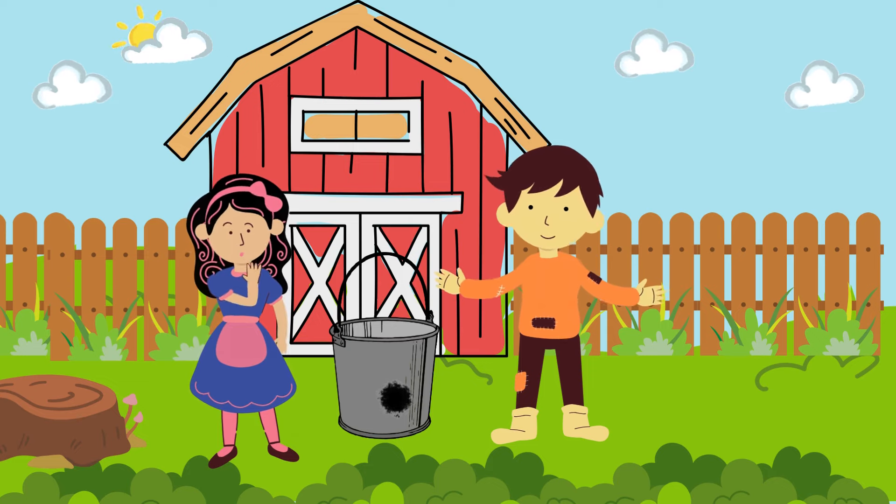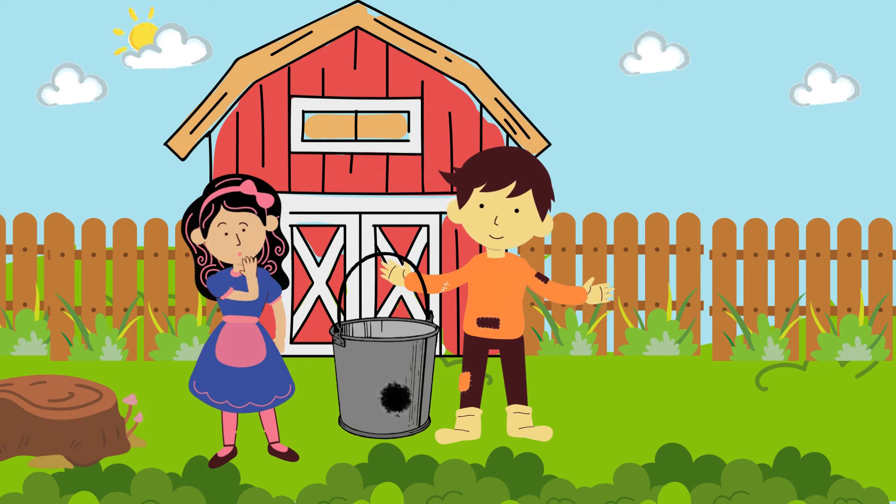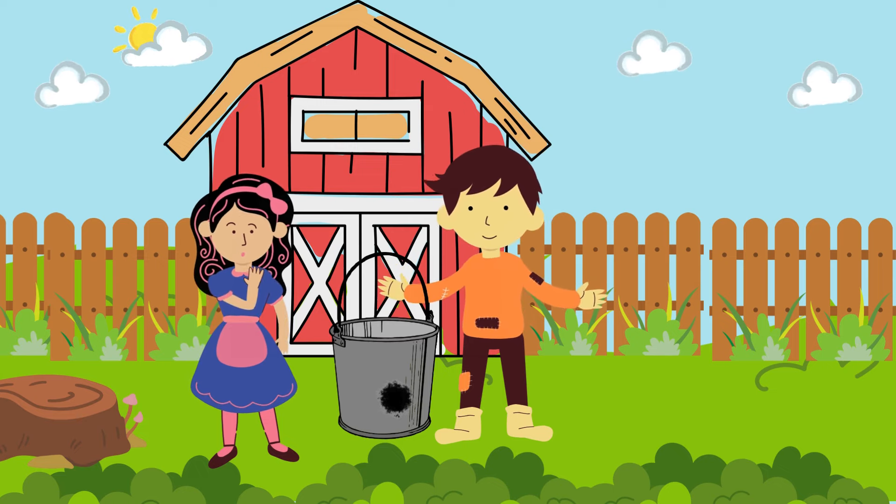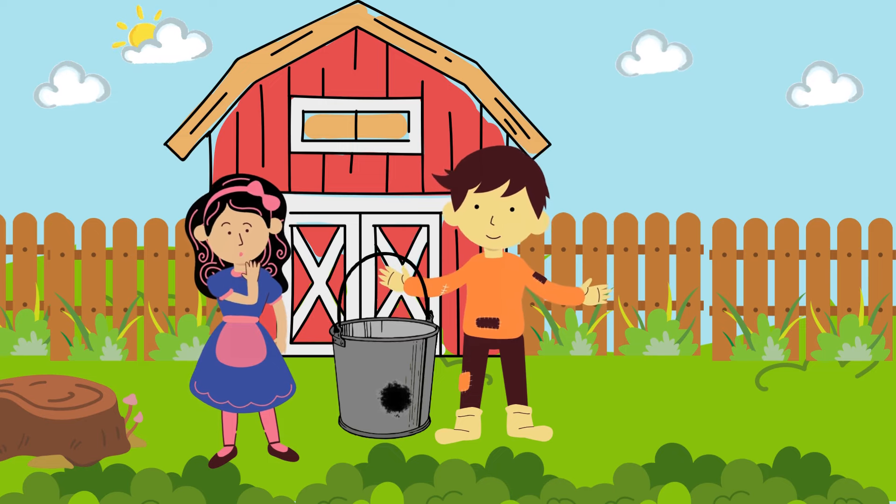There's a hole in my bucket, dear Liza, dear Liza. There's a hole in my bucket, dear Liza, a hole. Fix it, dear Henry, dear Henry, fix it.